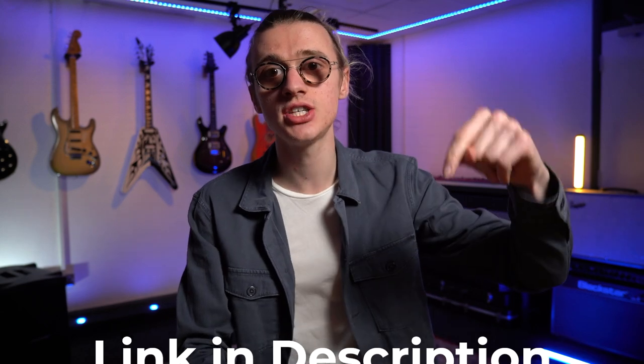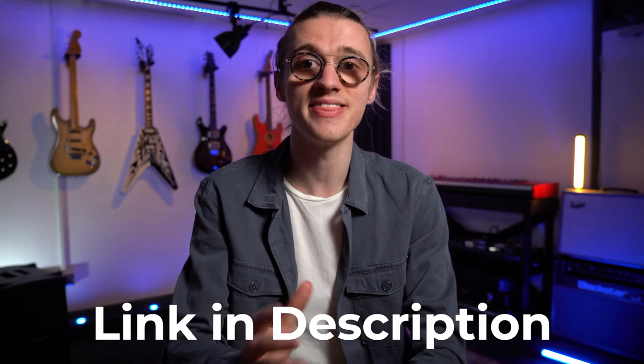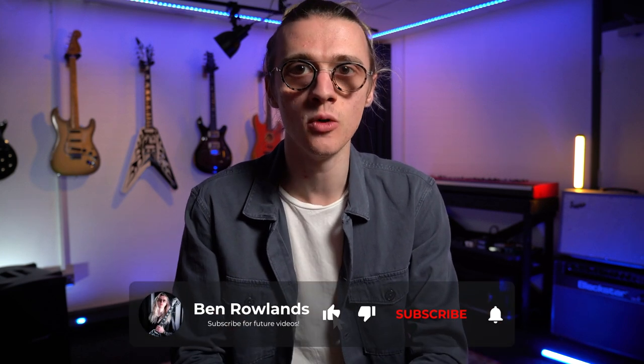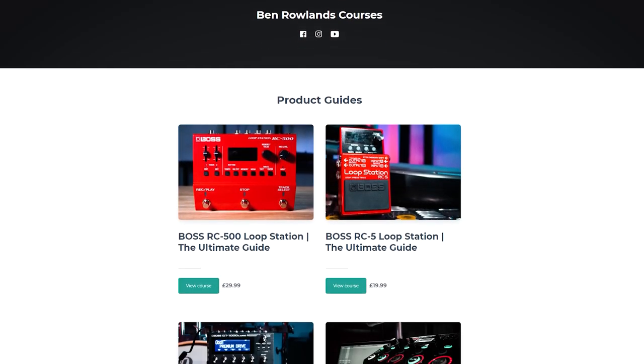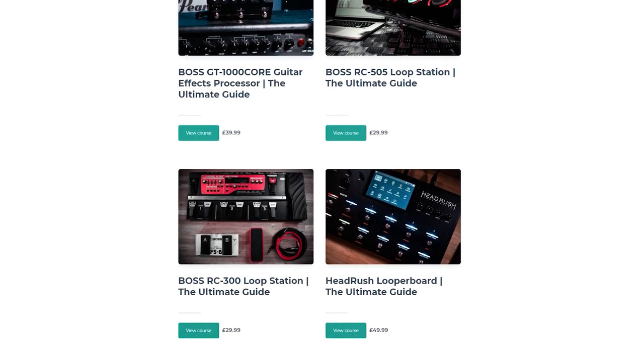If you're interested in purchasing a pack of these cables and would like to support the channel, check out the affiliate link in the video description below — it will take you to Amazon and give me a small commission for any sales, which helps me create more videos. If you own any Boss products, you may also want to check out my online courses that take you through a variety of product guides so you can get the most out of your Boss equipment.